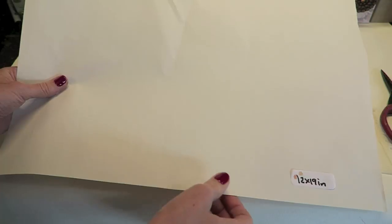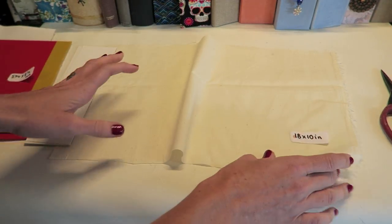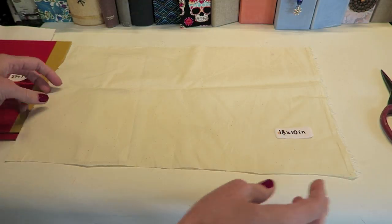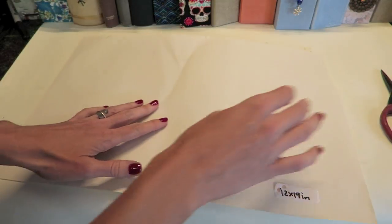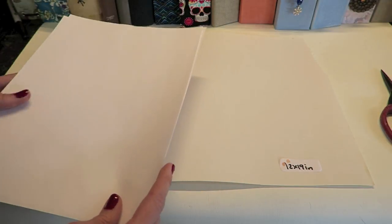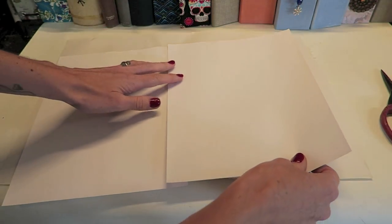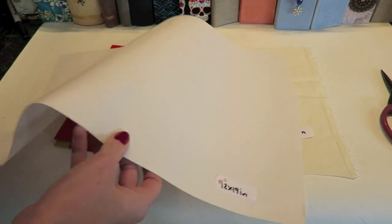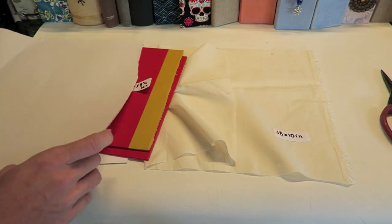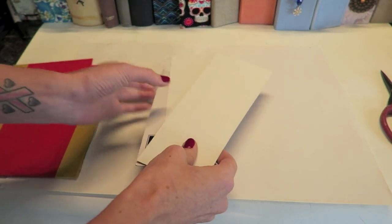I like to use something called newsprint — it's a really thin, almost construction paper, and this is 12 inches by 19 inches. This is going to be one of the layers that we cover our book in. I also like to use fabric, though you don't have to — this piece is 10 inches by 18 inches. If you don't have this newsprint you can use copy paper; adhere two pieces together in the middle with double-sided tape to have one big sheet. You could also just use two pieces of whatever paper you're covering your books in.